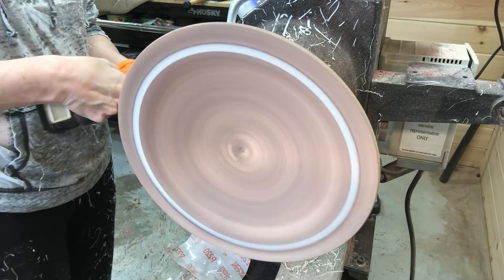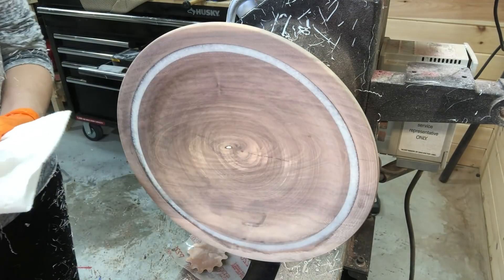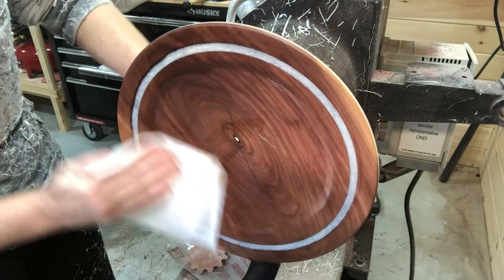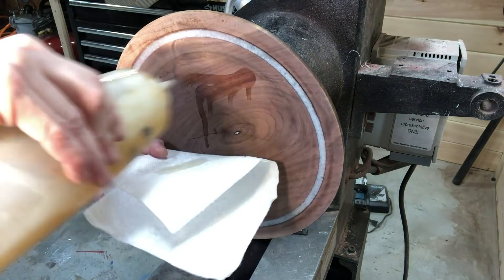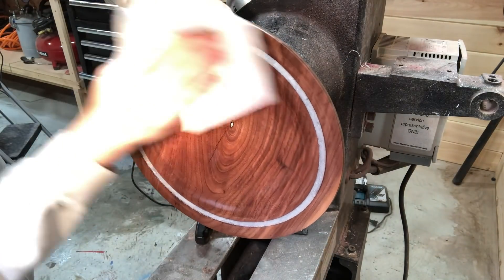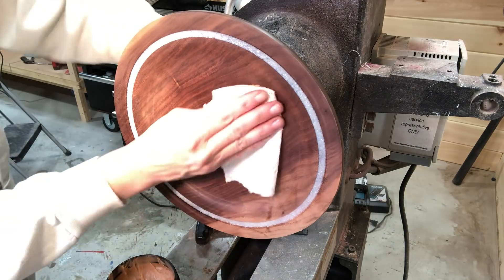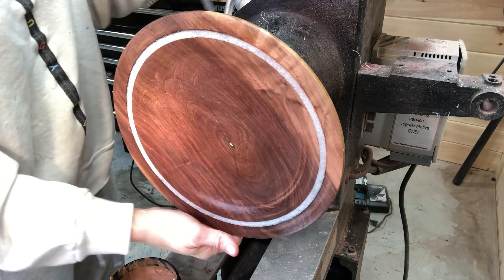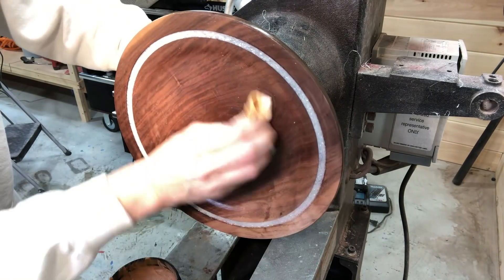Doing a bit of power sanding here, touching up the back as well, and some denatured alcohol to clean the surface before applying sanding sealer — one of my favorite parts because you get to see how the grain is going to look when finished. The sanding sealer is a mixture of 70/30 — 70% sanding sealer and 30% denatured alcohol. I apply the sanding sealer, let it dry, and then this is the Axe paste being applied. If you're interested in Axe paste, there is a link in the video description as well as a coupon code to get 10% off.